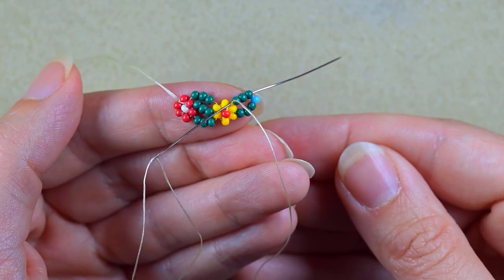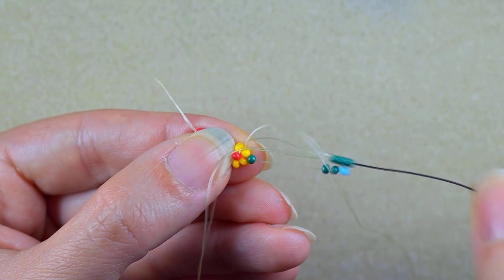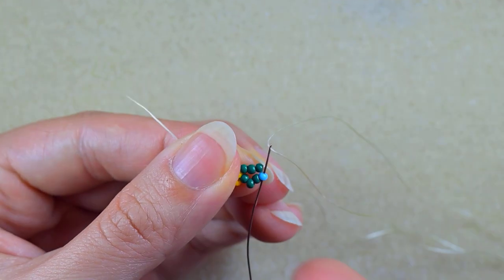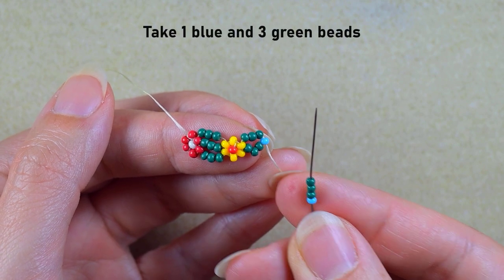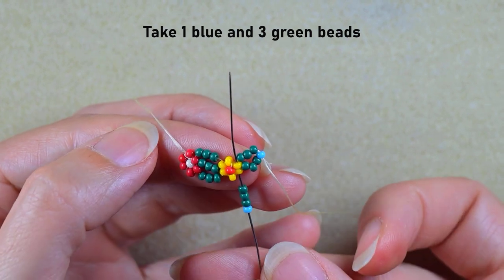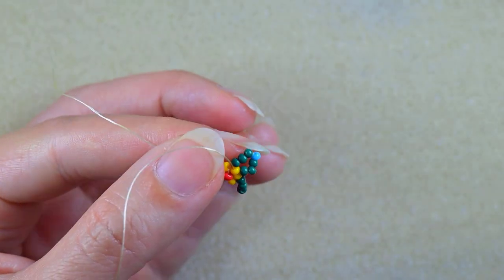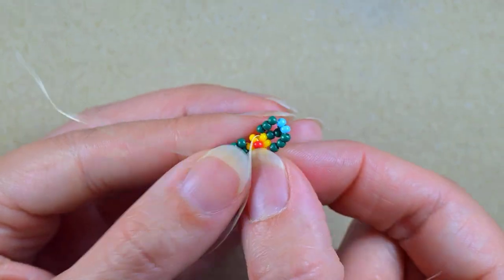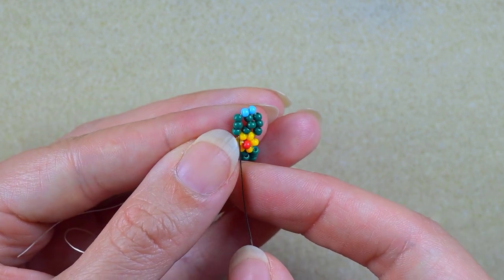In my next step I go through these three greens, then through this blue one, then I take a blue and three green beads. As I'm exiting from this blue I go into the neighbor yellow and backwards in circle through the next one. Then what I want to do is reach these two blue beads to start the next flower.